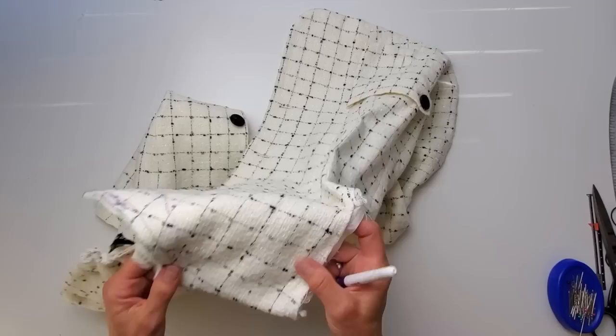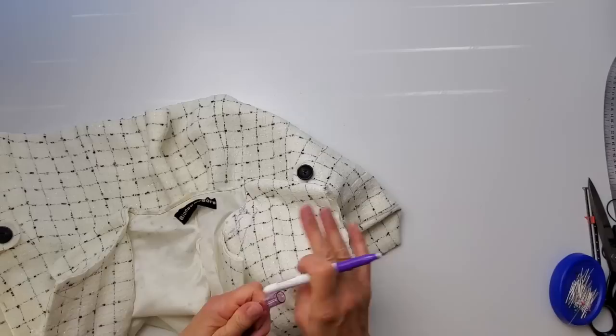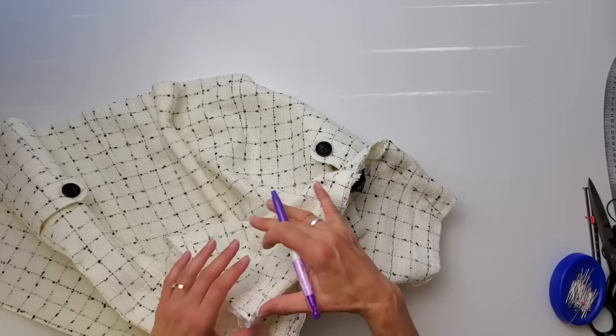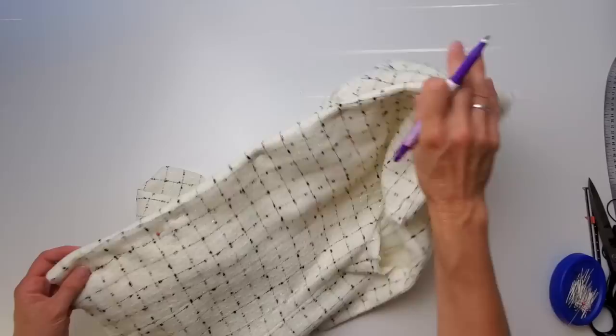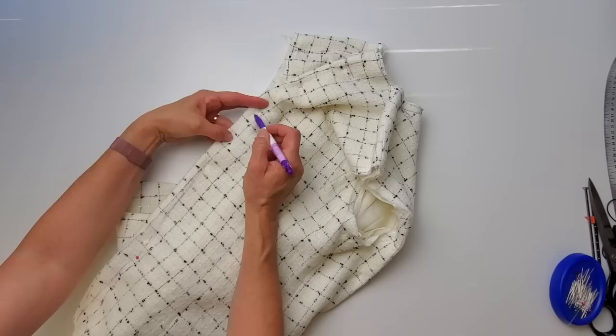Now dealing with the body — wherever there is a seam I'm just going to pin in the amount that makes it fit nicely. But I don't want this to be super fitted. The Chanel style is meant to be that boxy, cardigan-like fit. I just want to pin in enough that it doesn't look like I'm wearing my grandma's jacket. When you're pinning to take something in, make sure you pin where you want to taper off so you know exactly where you're coming in and where you're tapering off.